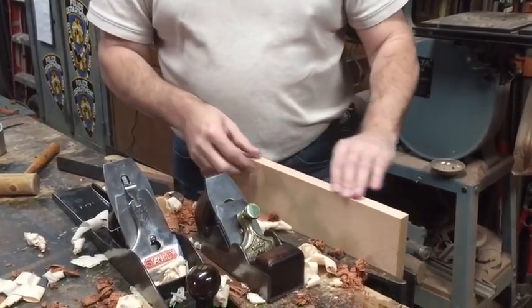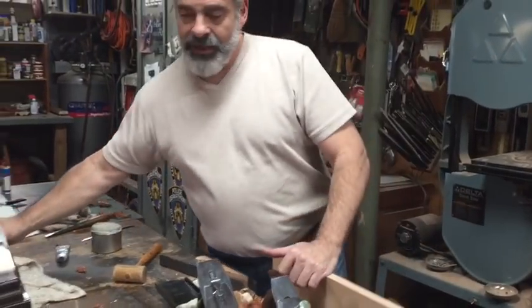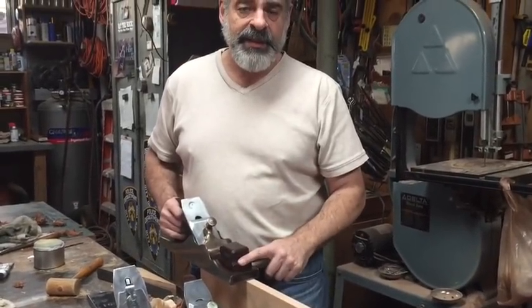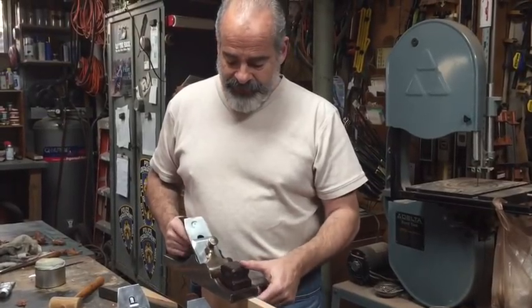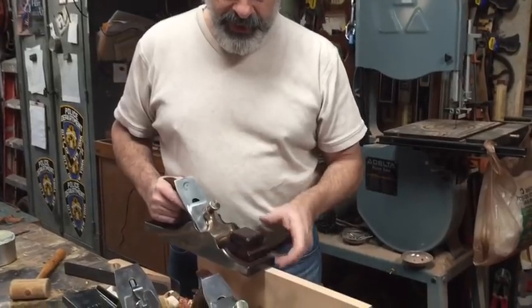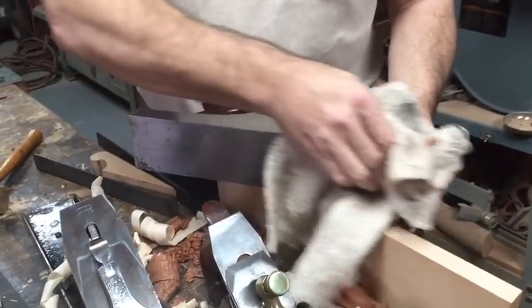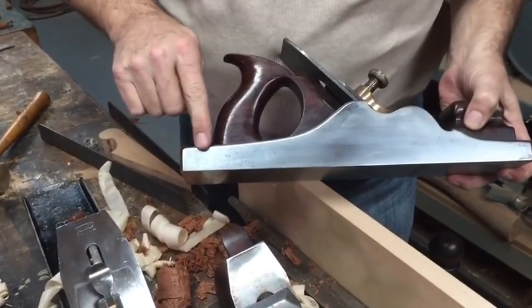Today I'm going to talk about my newest plane that I got online, and I'm really excited about it. You've seen the pictures of it at the beginning of the video. This is it after I've cleaned it up and sharpened the blade.